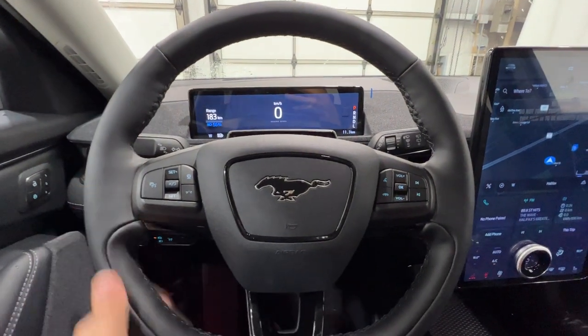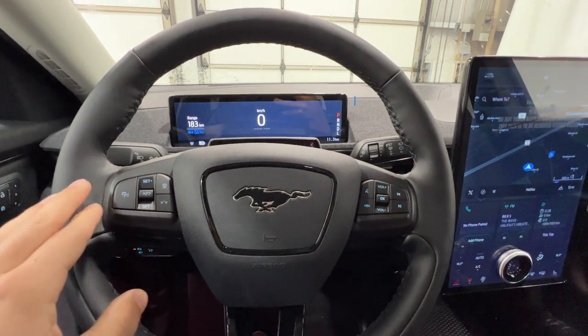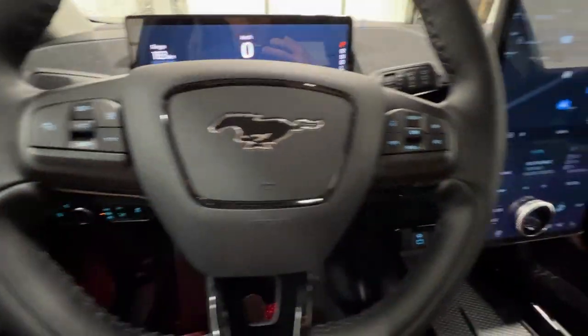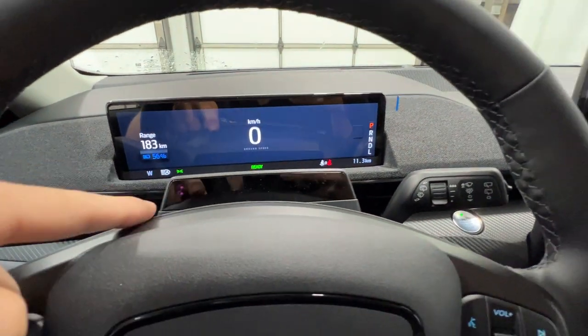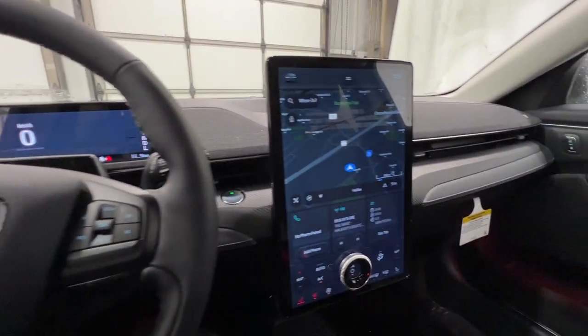Starting on this nice leather-wrapped heated steering wheel, being a premium model we do have Ford's Blue Cruise system, which is a hands-free driving experience. You have all those buttons here, as well as your volume and track buttons. The Blue Cruise sensor right in front of you watches your eyes as you're driving to make sure you're still paying attention to the road.